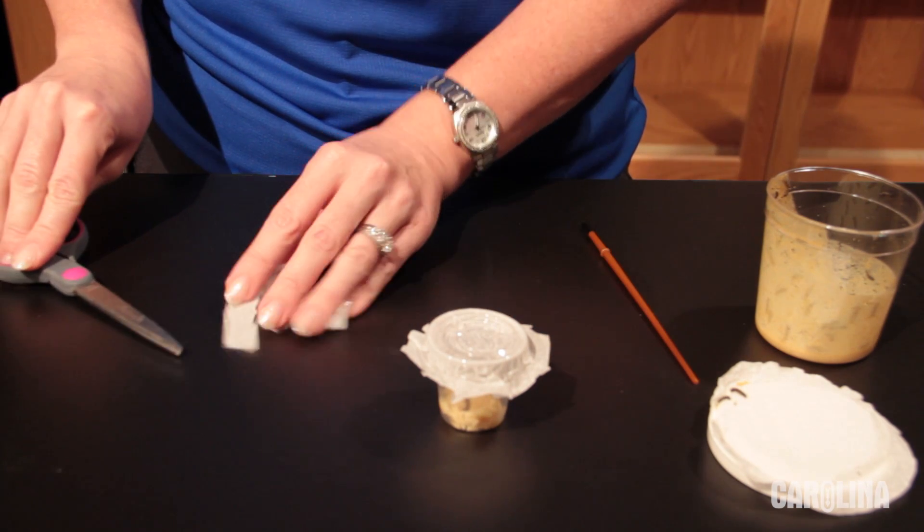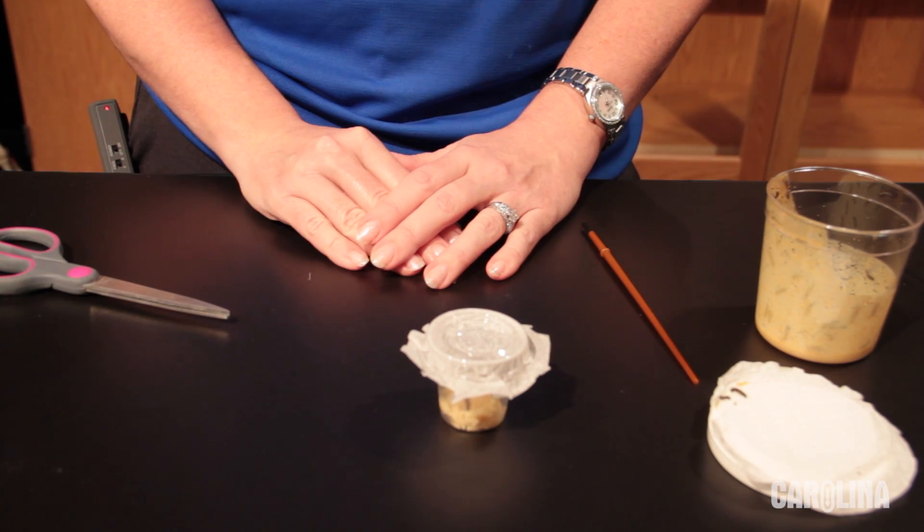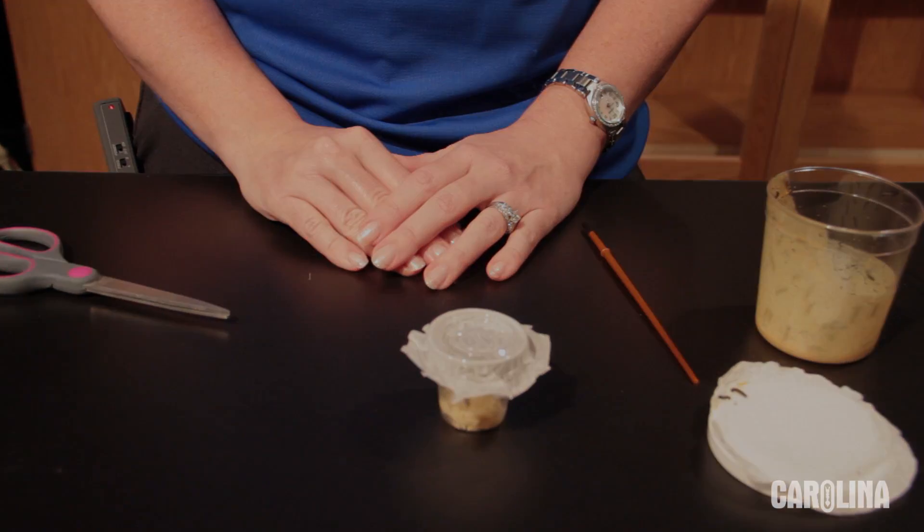Your butterfly culture is complete. See our video, 'How to Care for Your Painted Lady Culture,' for continued care instructions. For more information about Painted Lady butterflies or other living materials from Carolina, please visit www.Carolina.com.